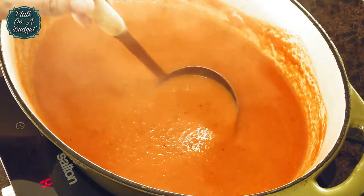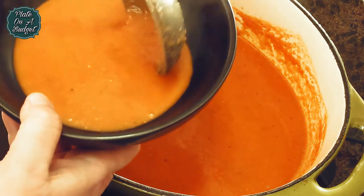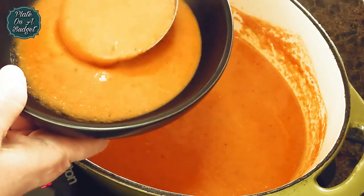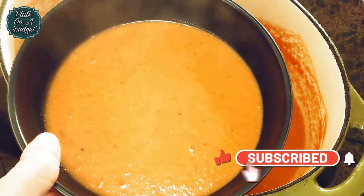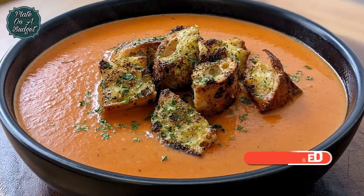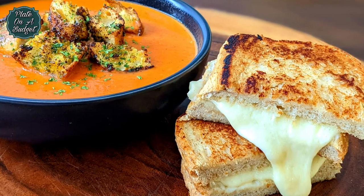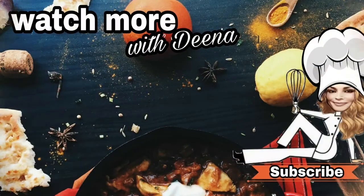It smells wonderful. Garnish with croutons and grilled cheese. We hope you like this recipe and that you give it a try. If you like this video, please give it a thumbs up and subscribe. Don't forget to turn on your notification bell so you never miss a Tuesday or Wednesday upload. Feel free to comment if you have any suggestions or ideas for future videos. Thank you for tuning in today and see you next time on Plate on a Budget.